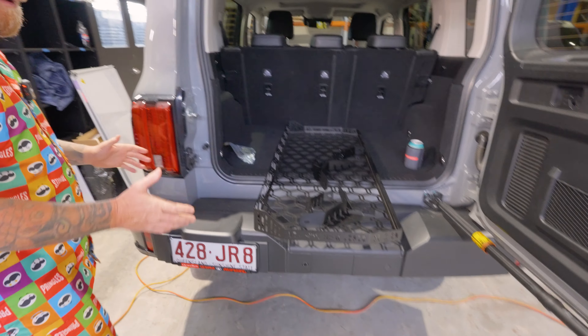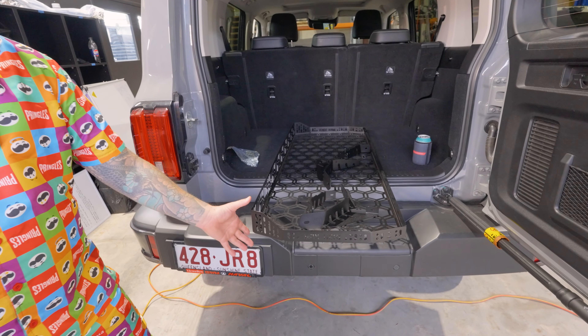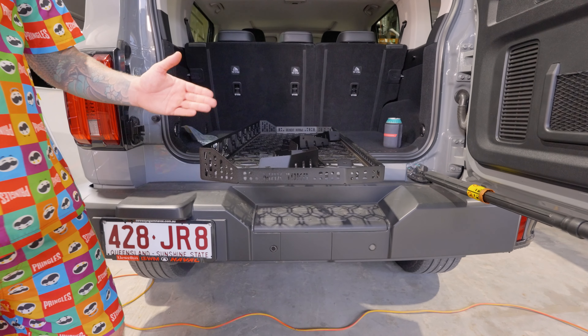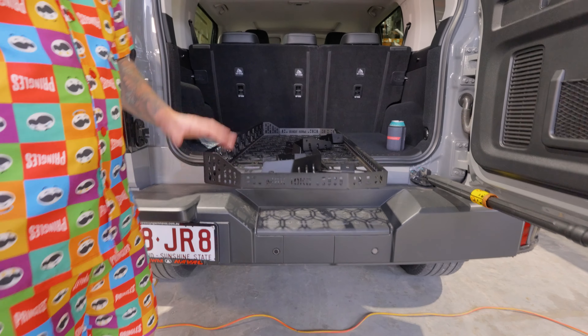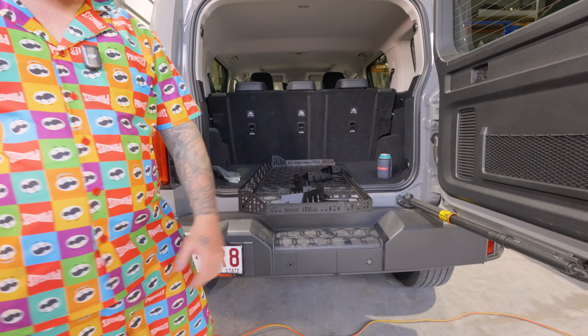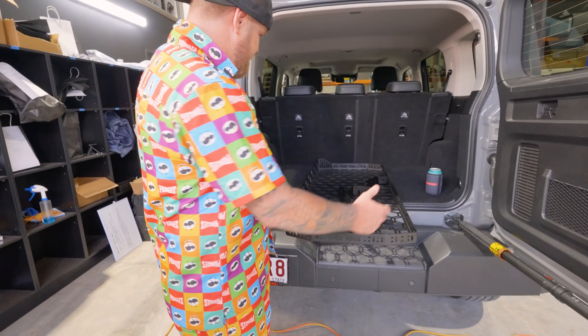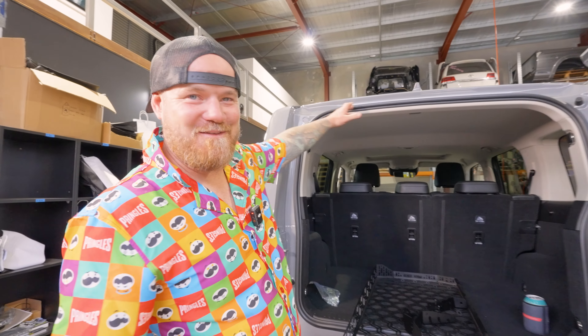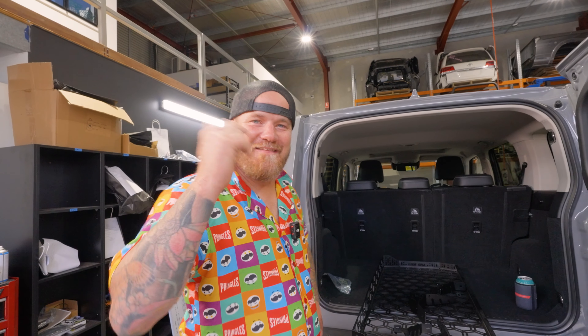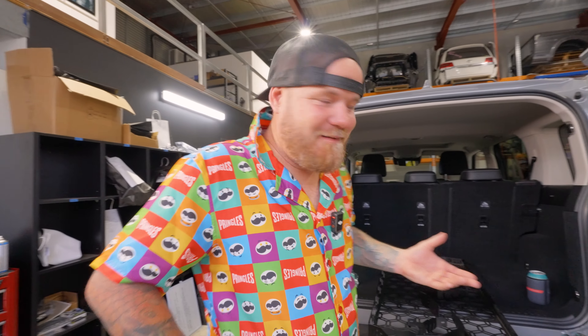When we look at this tray, see how it's raised here and not so high there? This is the first thing we need to look at. This high piece faces towards the front of the vehicle; this narrow piece faces towards the back. It depends which way you're looking at it — technically it's the back of the shelf because of the way you enter it. Tell me in the comments below: is it the back or the front?